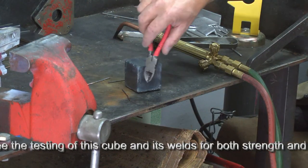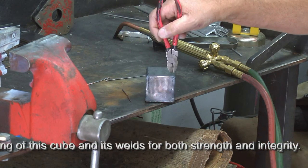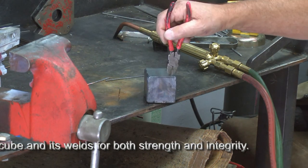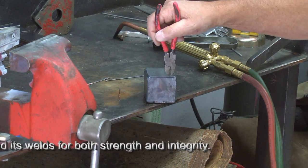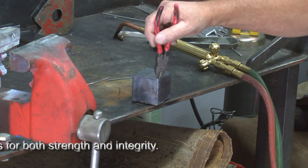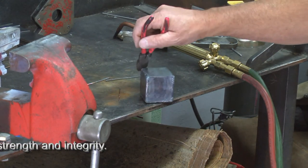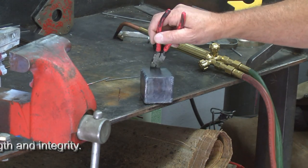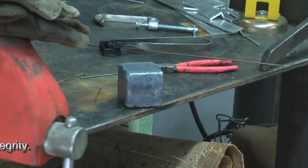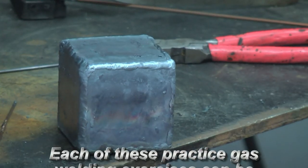We have two beads left to go and we'll have a complete box at that point. This bead will use the overlap of the two metals as part of the filler — this one in particular would require little if any filler rod. I'll carry the filler rod along just in case. In reality we can probably do each of these beads with very little or any filler. I was able to run this final bead without the use of any filler, and this is the last bead on the box.